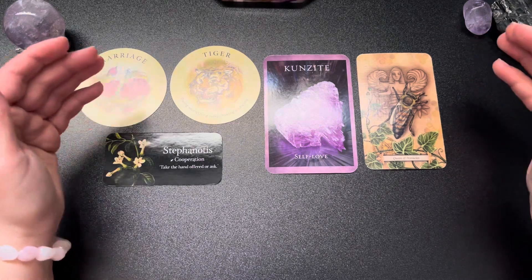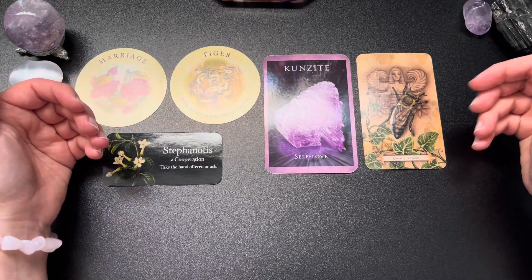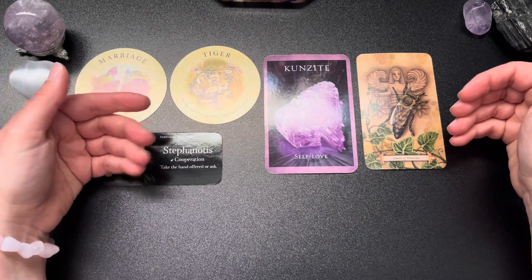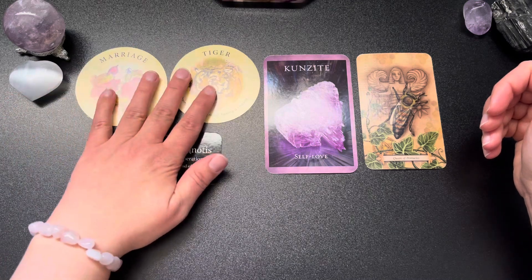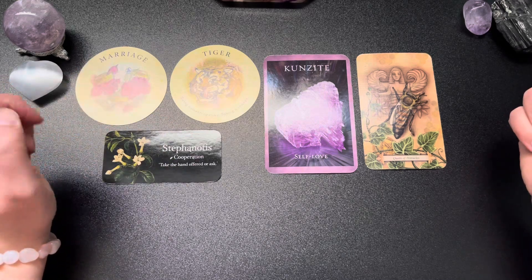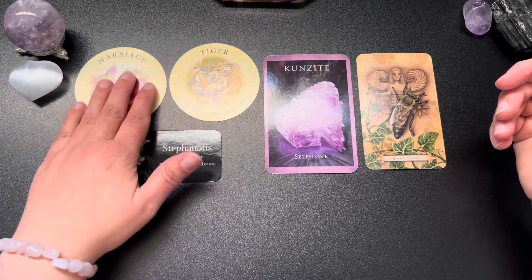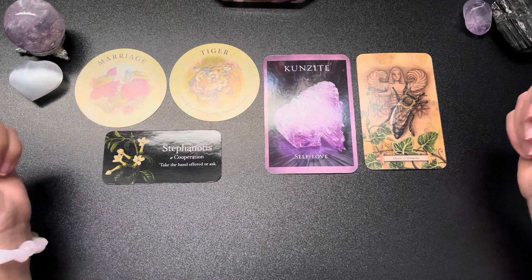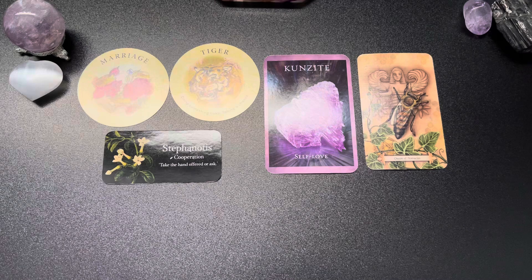She not only knows how to provide, but she knows how to receive for herself as well. There is some risk or chance that is going to be offered or asked of you — it could be your partner asking something of you, or someone outside asking something of you that you might feel could put a strain on your relationship. Either way, the cards are saying yes, go for it.